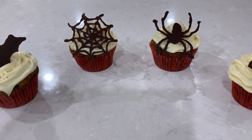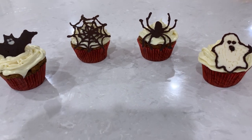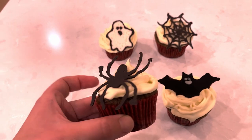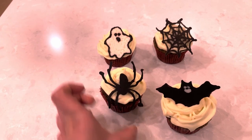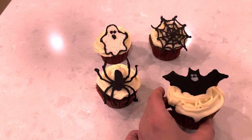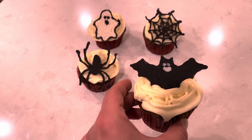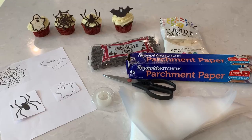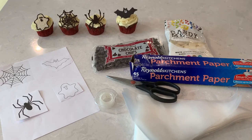Hi there and welcome back to Pinch of Cooking channel where we usually make simple and delicious foods, but today we're taking a break from cooking and we'll have some Halloween fun by making these cute dark and white chocolate toppers. They are a fun project to make and almost no artistic talent is required.